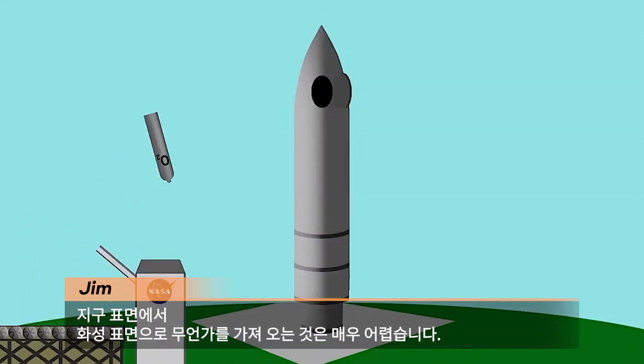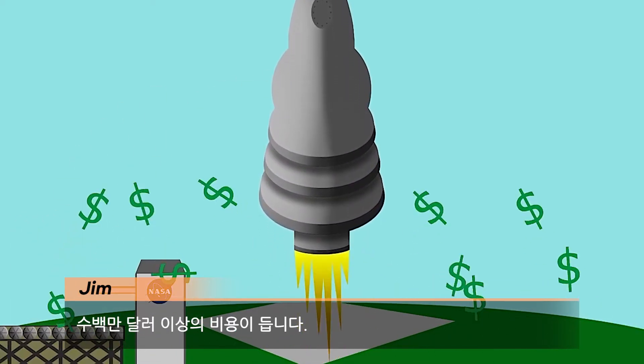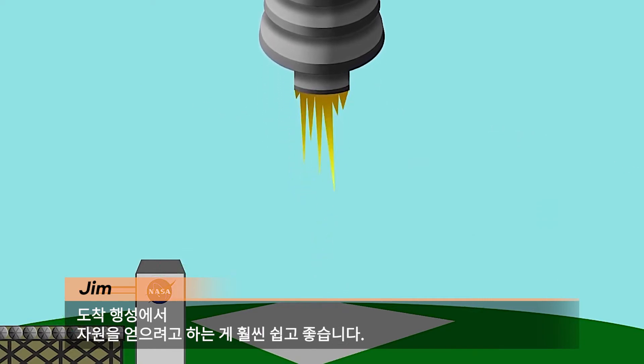Why don't we just bring the oxygen with us when we go to Mars? It's very difficult to bring something from the surface of the Earth to the surface of Mars, and it costs millions and millions of dollars. So it's much easier and better for us if we try to get that resource from the planet.